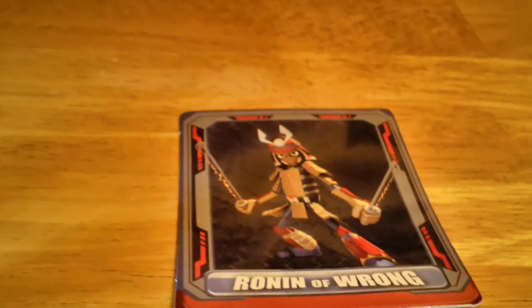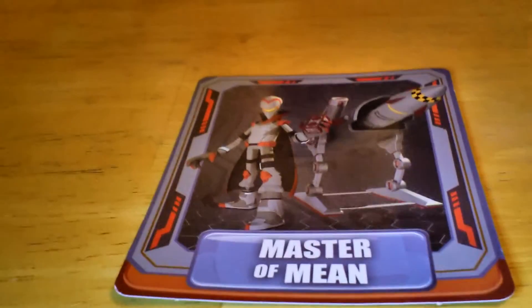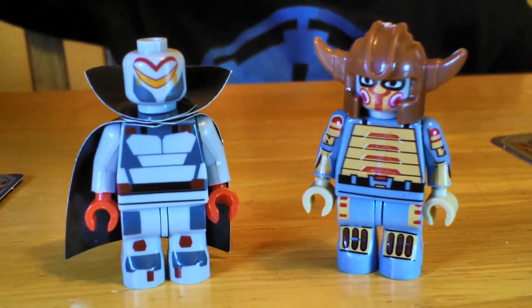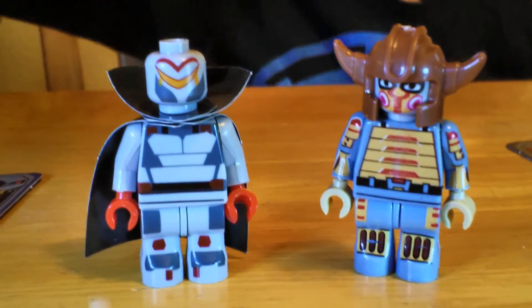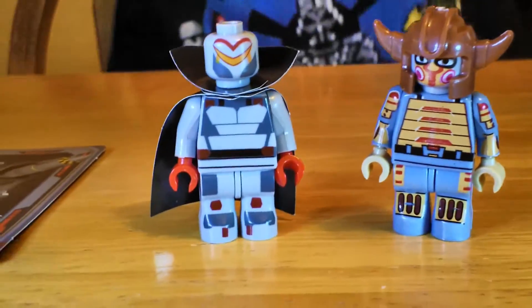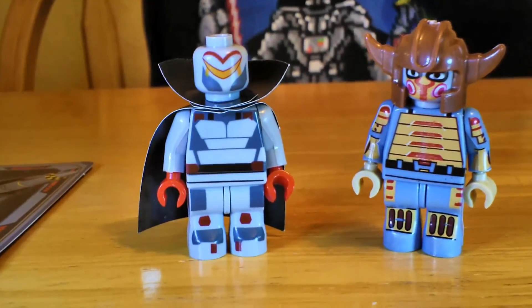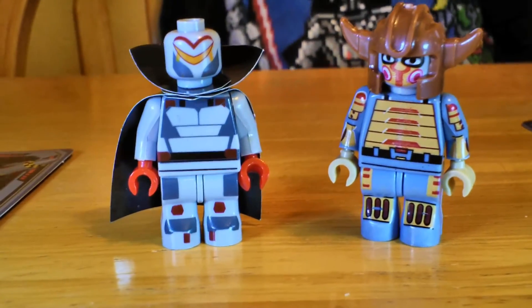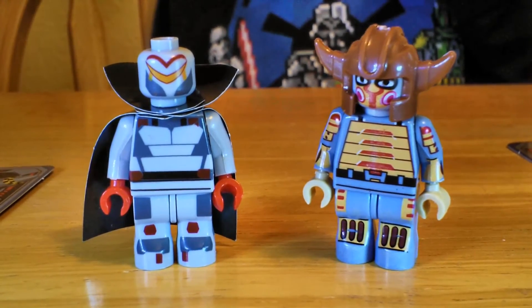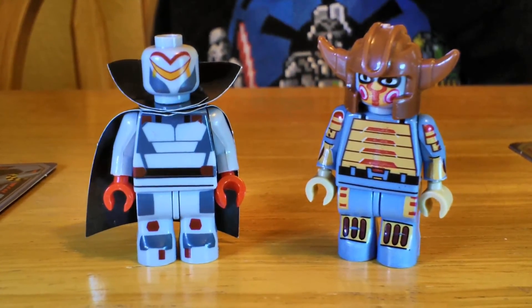I think maybe I might have included a couple of swords with the Ronin of Wrong, like you see in the picture. And the Master of Mean might have come with some heavy artillery. I kind of like the helmet piece on the Ronin of Wrong. Ethan, which one's your favorite? The Master of Mean. Let us know in the comments what your favorite one is, if you have seen Bible Man, if this is bringing back some memories of going to church. We hope you'll check out our other videos, subscribe to the channel, and happy collecting!